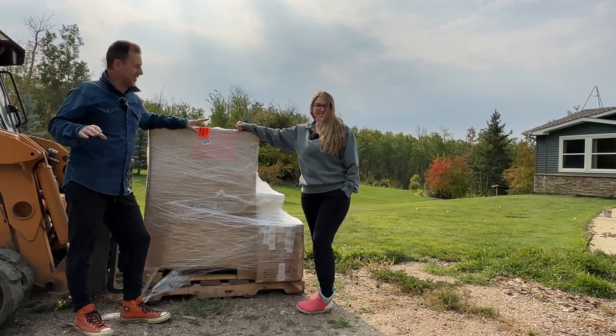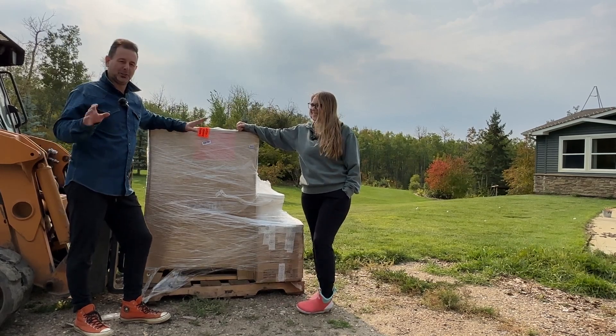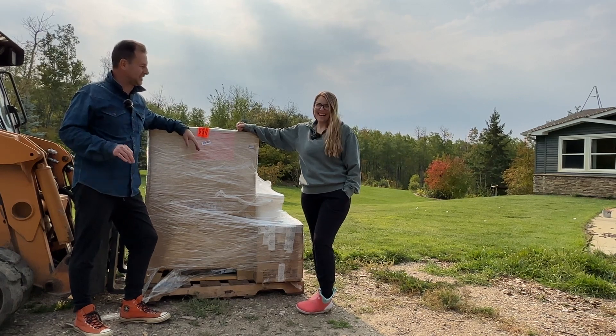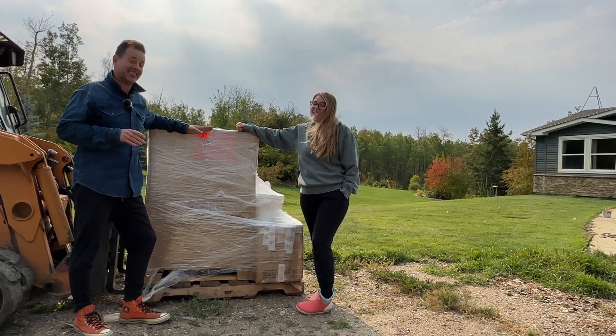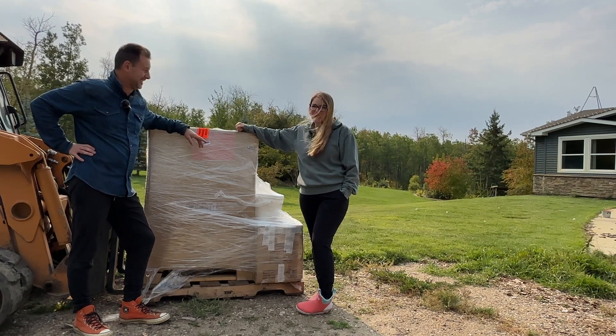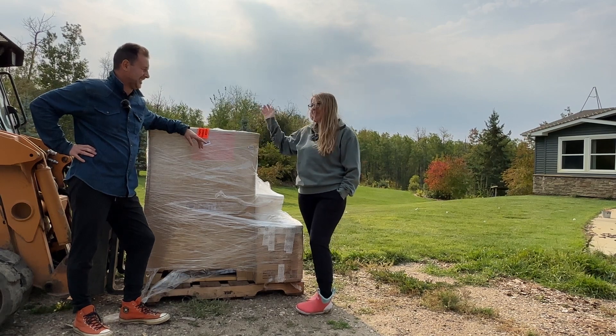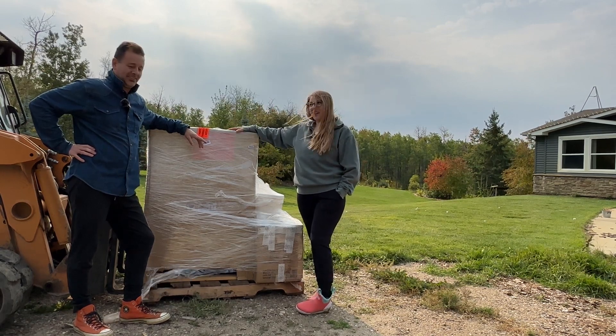Hello everyone, we're outside on this beautiful, soon-to-be fall day. We're mid-September, so we're not quite in that fall season quite yet, but it feels like it. It feels like fall, the leaves are changing, the days are shorter, the shadows are longer, and the garden is coming out, so to me, we're pretty much in fall.